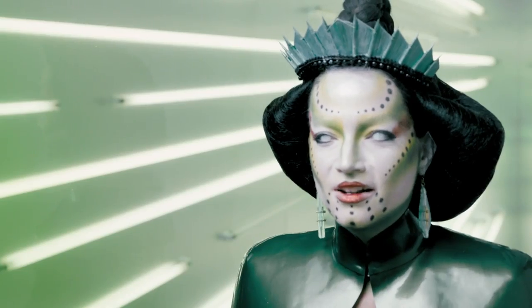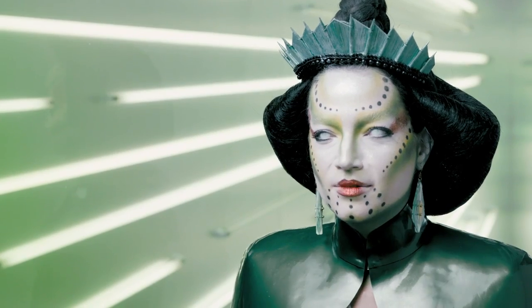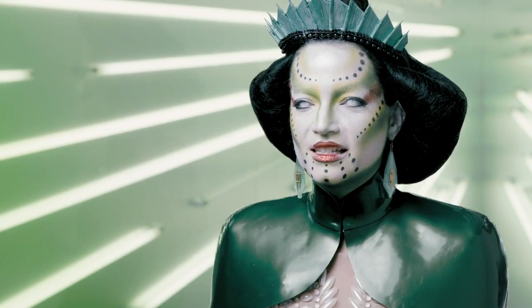Hi, I'm Steph Roberts from Hamilton, Ontario, Canada. This is my alien queen look I created for MAC Cosmetics Space Squad. Keep watching to see how you get this look.